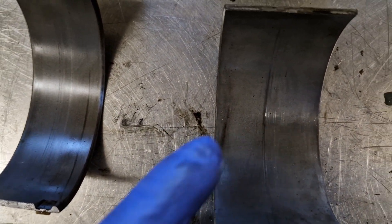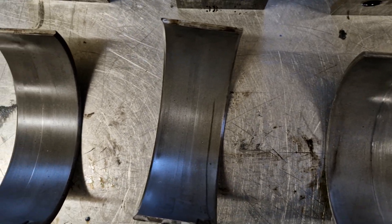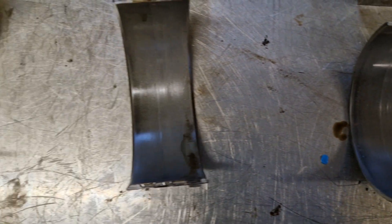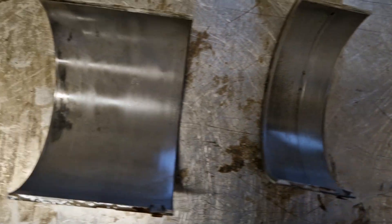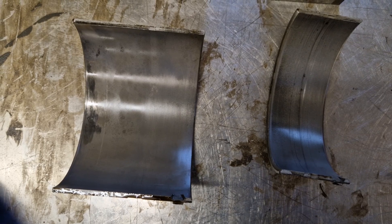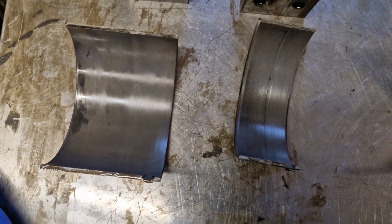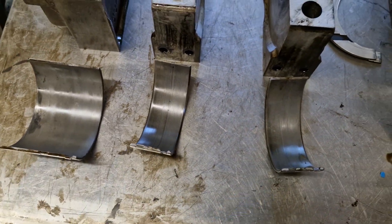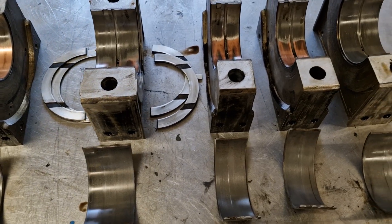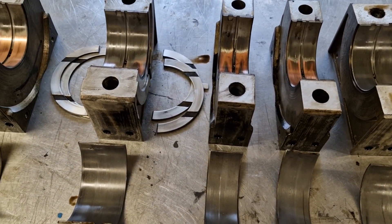We will obviously get the crank all measured up and work out whether it's a polish and standard bearings, or whether it is a re-grind and undersize. As I said earlier, these are all standard bearings at the moment, so the crank hasn't been re-ground in the past. So we'll take a quick look at the crankcase and then that is us all done and stripped.